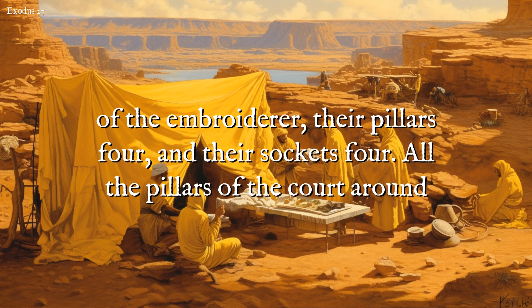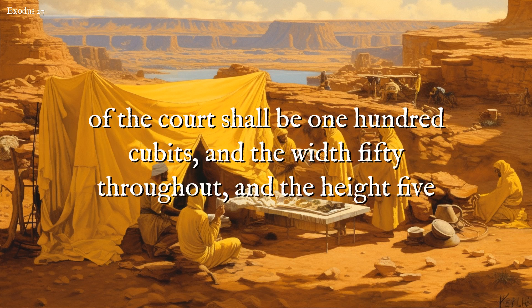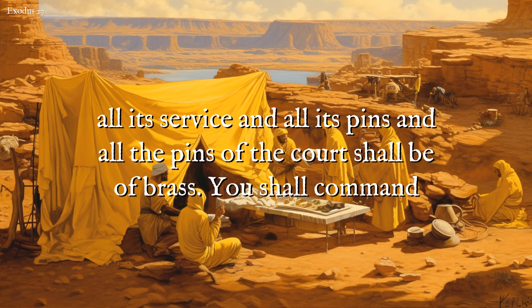All the pillars of the court around shall be filleted with silver, their hooks of silver, and their sockets of brass. The length of the court shall be one hundred cubits, and the width fifty throughout, and the height five cubits of fine twined linen, and their sockets of brass. All the instruments of the tabernacle in all its service and all its pins, and all the pins of the court, shall be of brass.